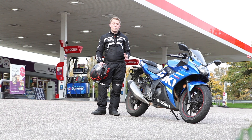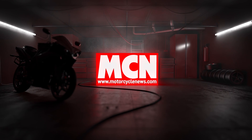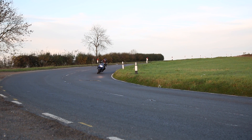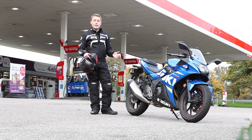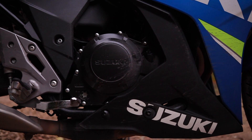Welcome to MCN and welcome to my long-term test review of the Suzuki GSX 250R. This bike was new for 2017 and comes with a 248cc parallel twin engine which is derived from Suzuki's old-school Inazuma 250 commuter bike.